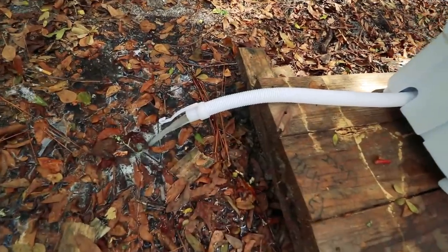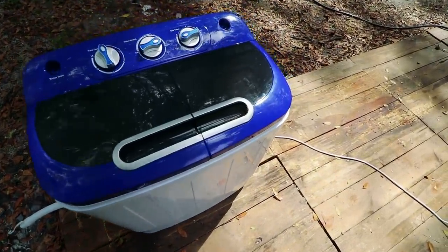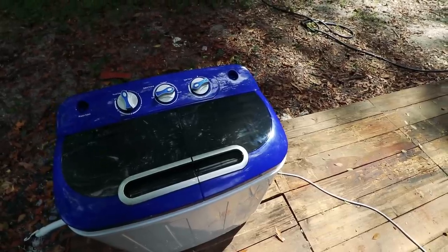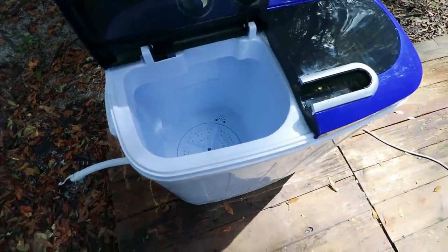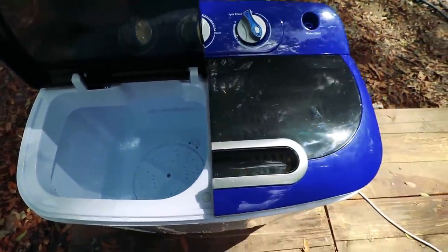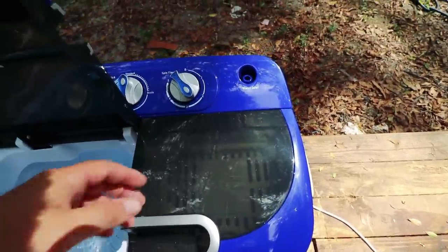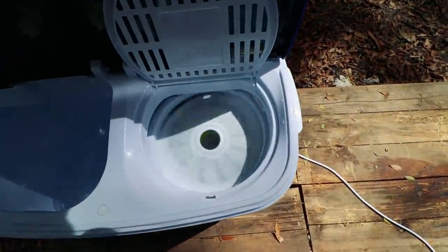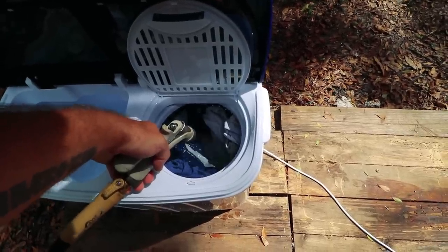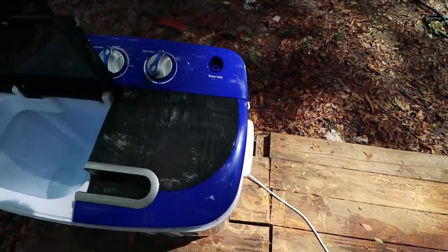All of that water there is coming from the spin cycle right now. It is literally amazing how much water it gets out — they're practically almost dry when they come out. While finishing the spin cycle, I'm going to go back to the wash basin and add another half of water for the rinse cycle. If you had a water input hooked up, you could add water to the spin cycle right now and it would spray water inside. What I'll do is just stop the cycle halfway through and use my hose nozzle to spray some water down in there to help push it out to the edge.